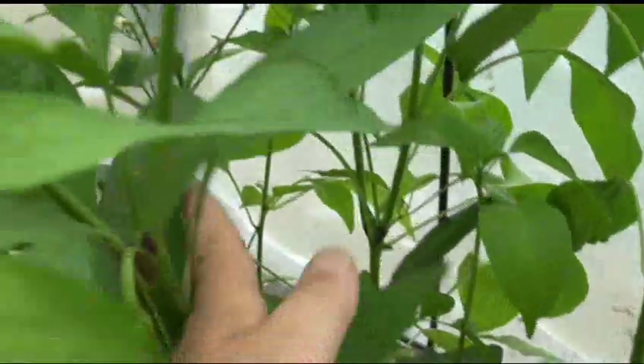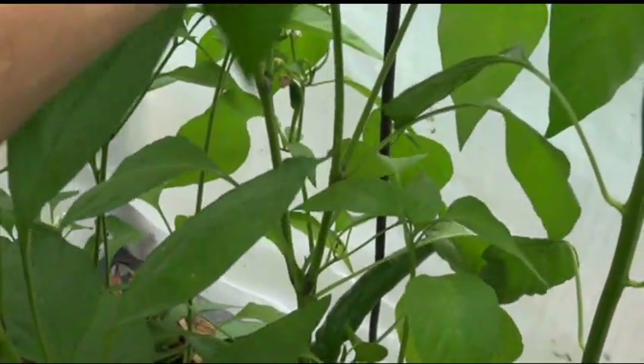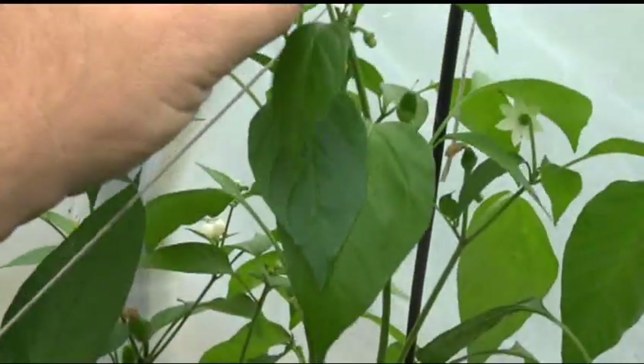Tequila sunrise. Just give me a second so I can get this back in there. This one's kind of small — it doesn't have a lot going on for it right now. I'm not sure why it's so small. I do give it fertilizer. It's being totally infested with what looks like aphids or spider mites.